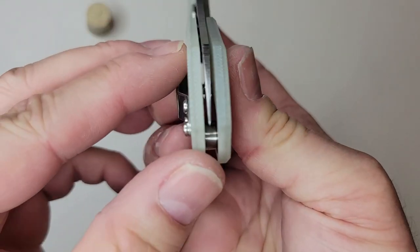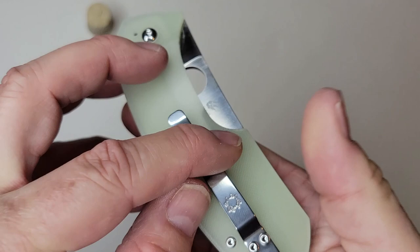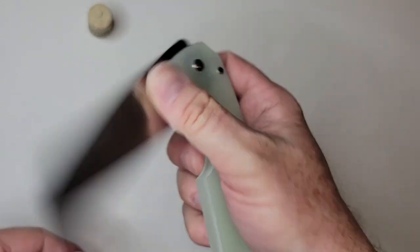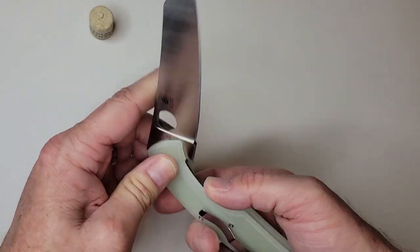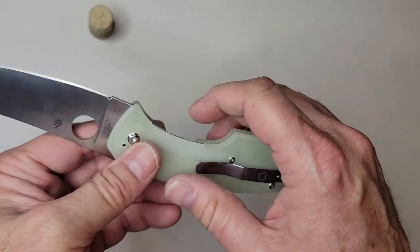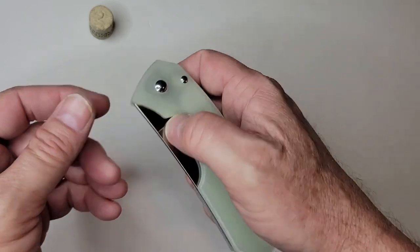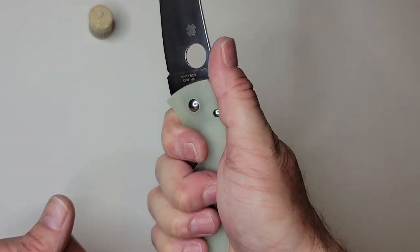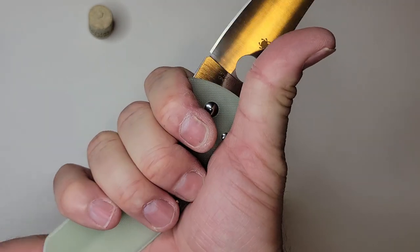This one's not perfectly centered — it's ever so slightly towards the clip side. Just some first looks at the Rock Lobster. Hit that subscribe button if you're interested and I'll be posting a full review probably in the next month or two for a little more in depth look. It is comfortable — I would say that.